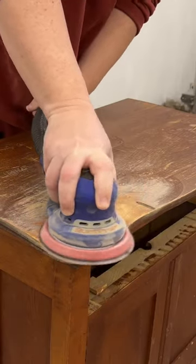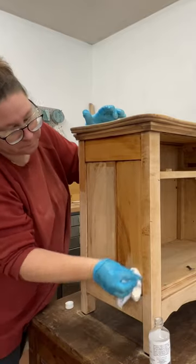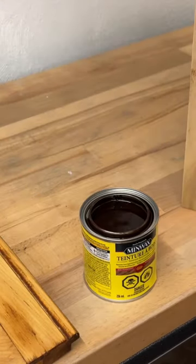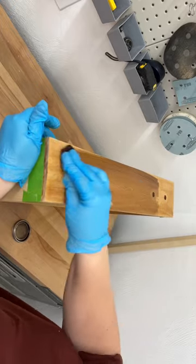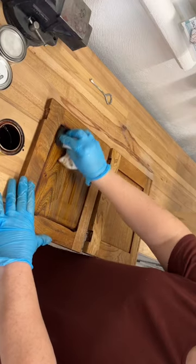I smoothed out the tattered top, then cleaned up all of the dust with some mineral spirits. After that, I conditioned the wood and added two colors of new stain — special walnut and english chestnut — to get a shade that I was happy with.